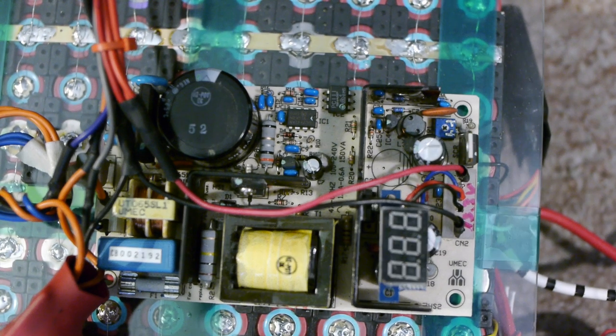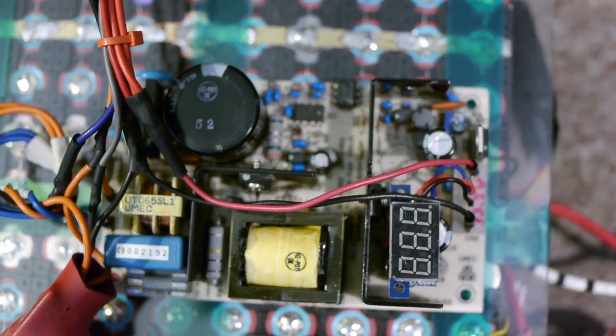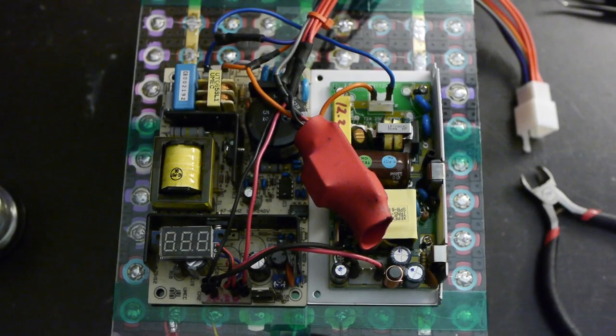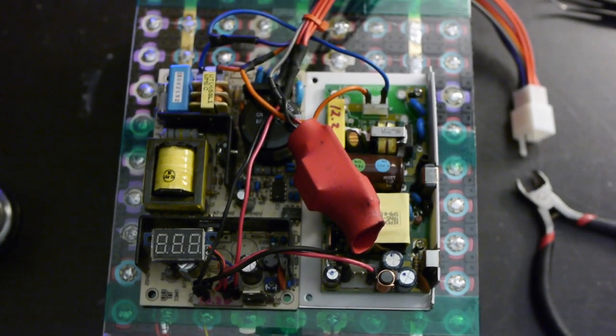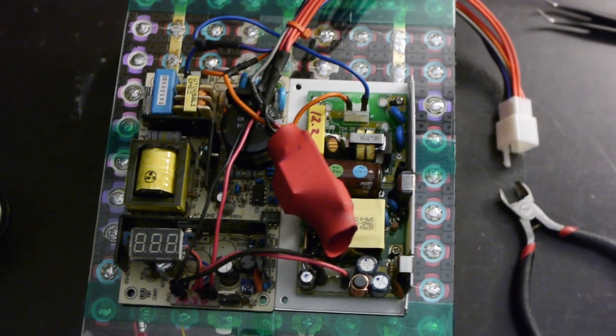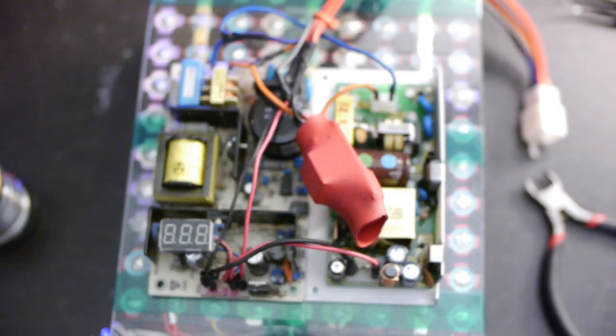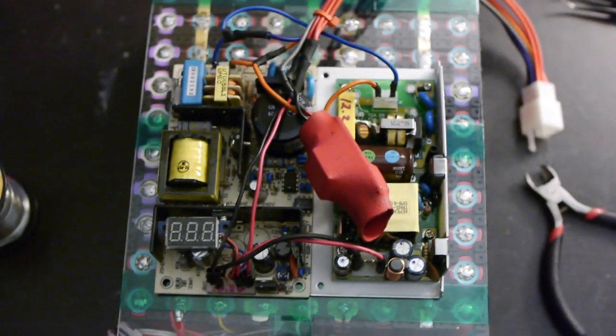Keeping that battery charged is the job of a surplus 12-volt 3-amp switching power supply. It maintains the voltage exactly at 12.3 volts, or 4.1 volts per cell. The Curtis controller plus the water pump and display uses about 2.3 amps, so the power supply could easily run that without even using any battery power.